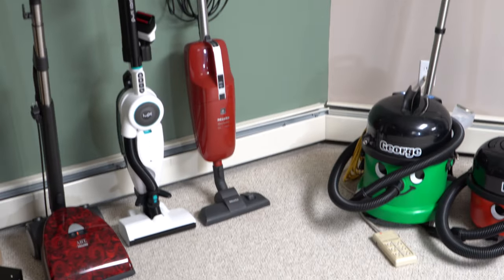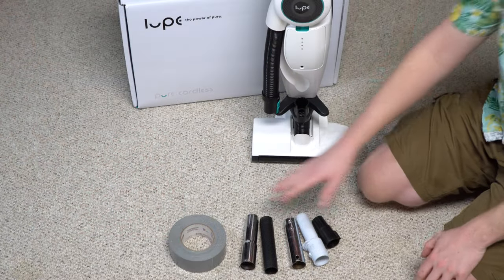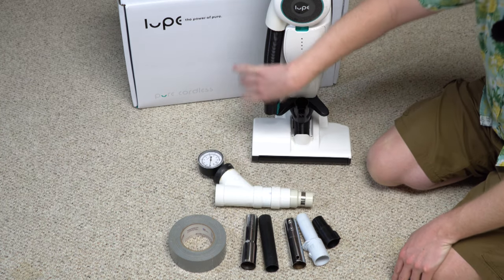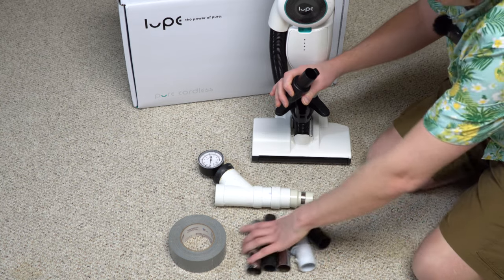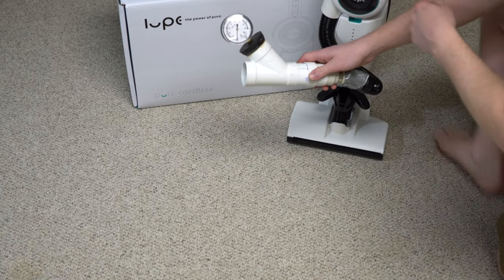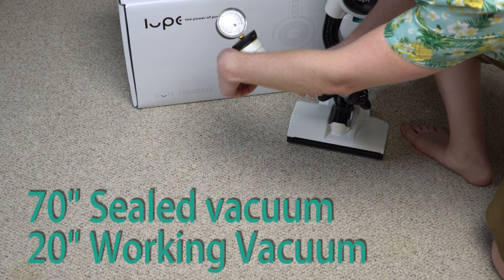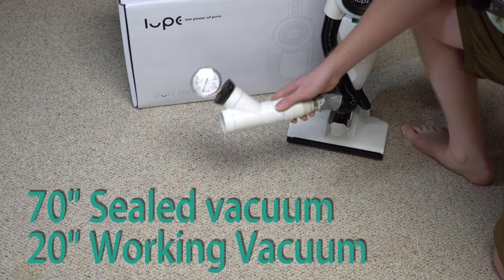Just to give a quick idea of the size and shape of the Lupe next to some Henrys and a Miele. For the working vacuum test, Lupe uses a really small diameter fitting, so I don't have an adapter that will work — we had to resort to a little duct tape. The result: about 70 sealed and 20 working inches of water.